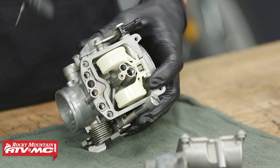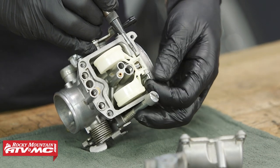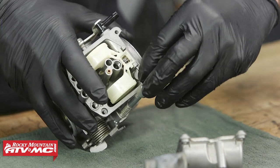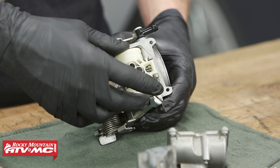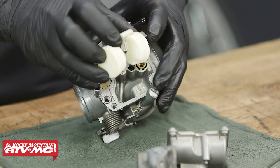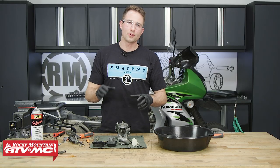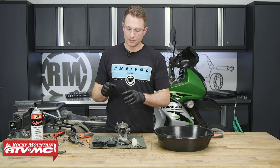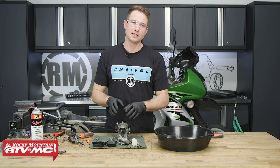After that, we can remove the floats and float valve. There's a pin holding these in place, so we'll just poke it out and slide it out the other side. To remove the float and float valve, we'll just tip it forward a little bit, and that way the float valve stays on the float. Before we start cleaning all the internal parts, we'll want to inspect for any damage or the cause of the problem we went into the carburetor initially for.